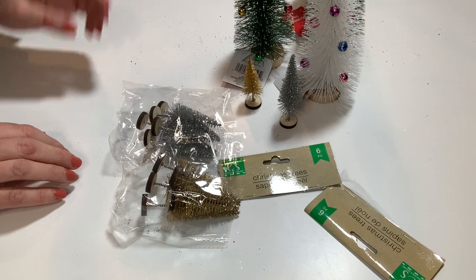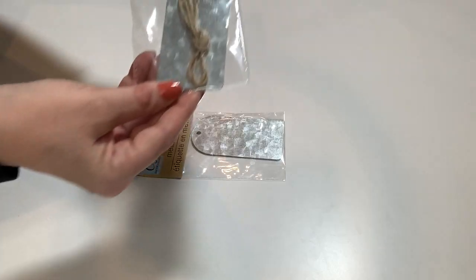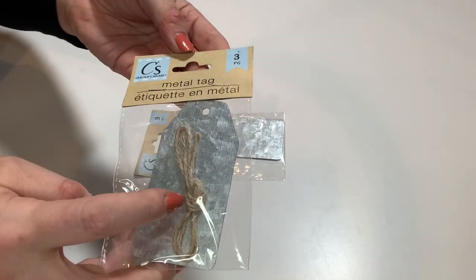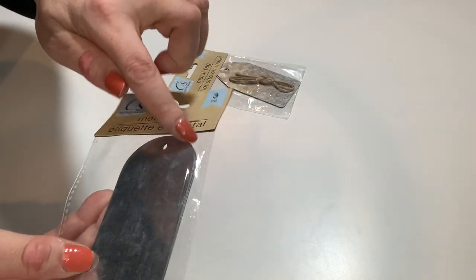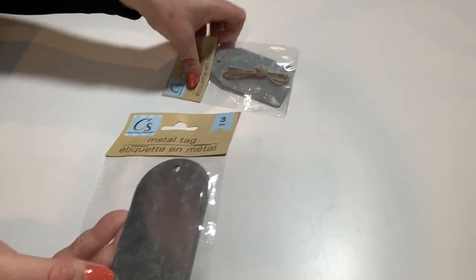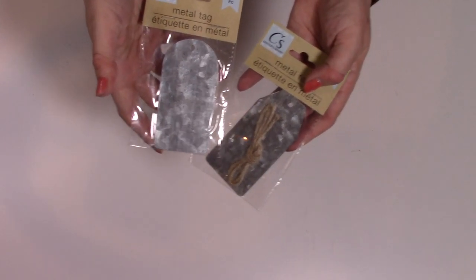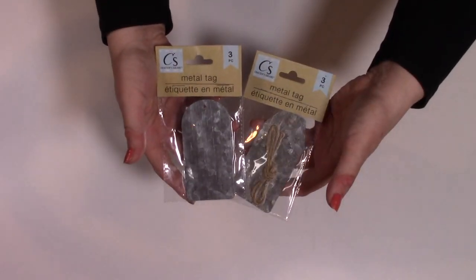I found two of these metal gift tags in two different shapes — three pieces in each. One has a rounded top and one has a more traditional shaped top. I love them both so I picked up one of each. That gives me six tags total for Christmas gifts or projects this year.